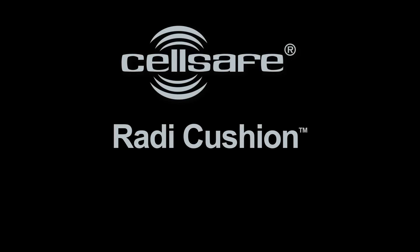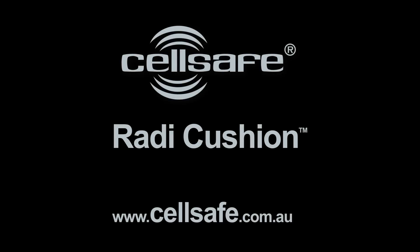For further information on the CellSafe Radicushion and the models available, please refer to the CellSafe website at www.cellsafe.com.au.